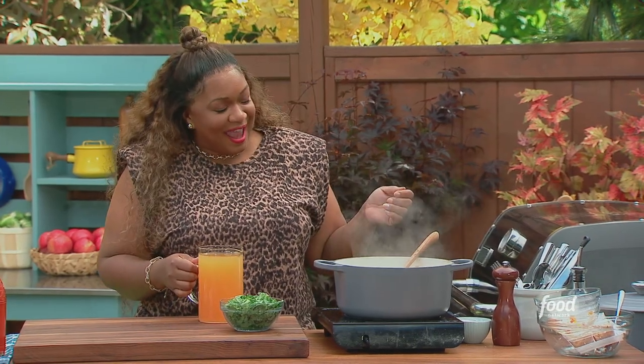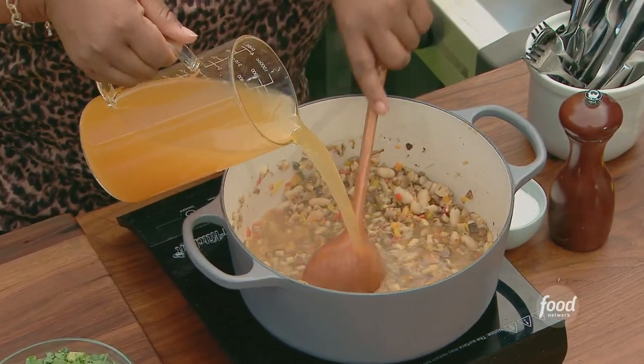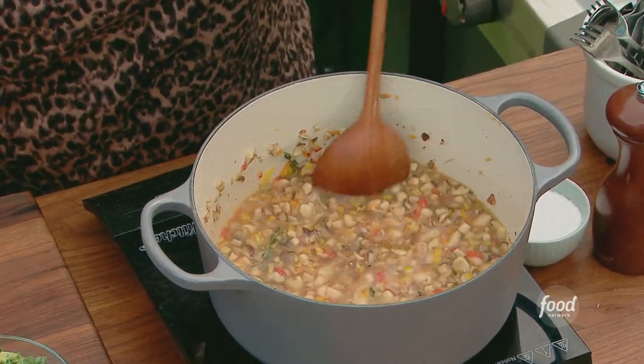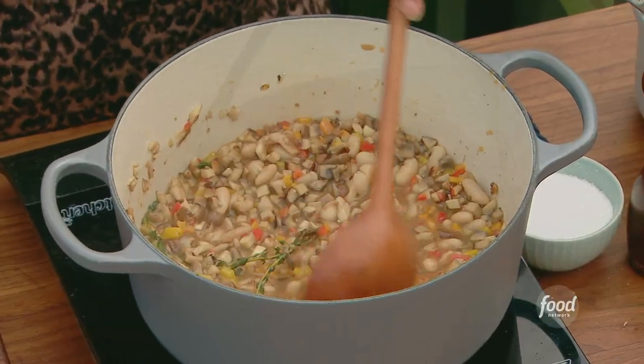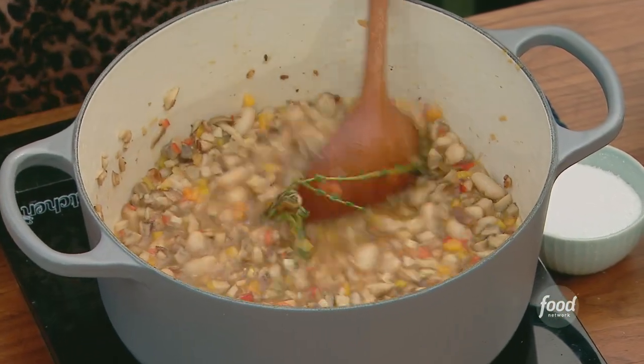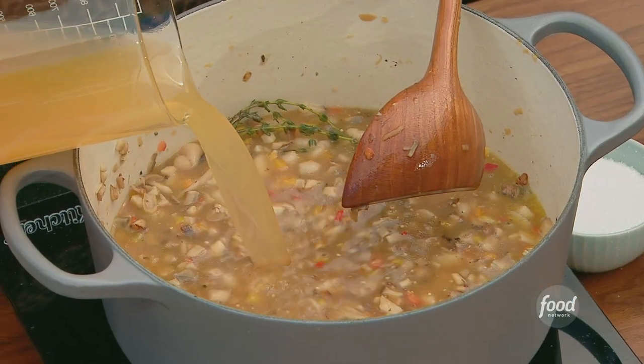Wait a minute — am I going vegan? Slow down. But listen, I haven't added any animal fat yet, so this is good for the vegans, my vegan crew. As you add the stock in, remember that bottom that was nice and golden brown and crusted from sautéing our mushrooms? Just make sure you use your spoon to get in there and really move things around.